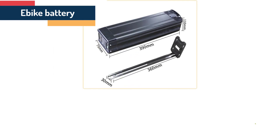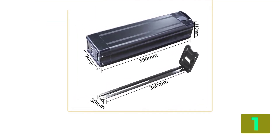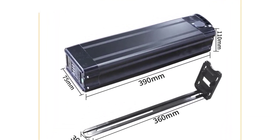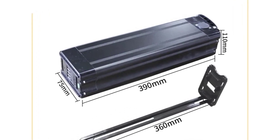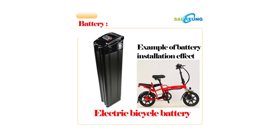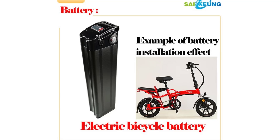At the top of our list at number 1, we have the Silverfish electric bike battery. Specifications: Capacity: 40Ah. Voltage: 48V. Type: Lithium battery. Origin: Mainland China. Certification: CE, FCC, RoHS. Available voltages: 36V, 48V, 52V, 60V, 72V. Application: Electric Bicycle.